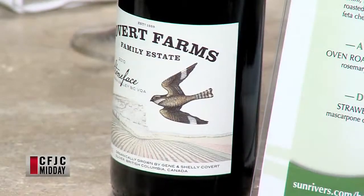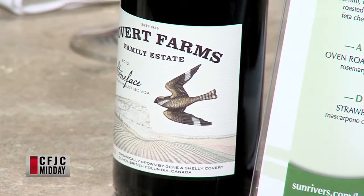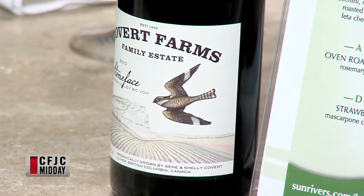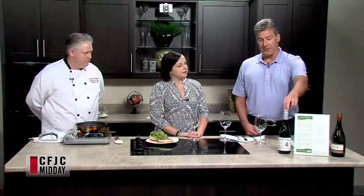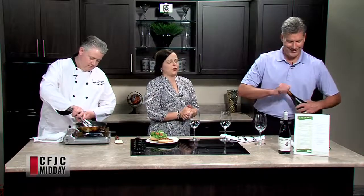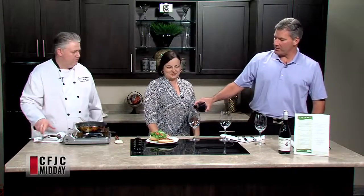We also brought something kind of fun and special that most people don't know. Cobort Farms - it's a family estate. It's a winery, but it's also got, just like it sounds, farms with a lot of organic fruits and vegetables and that kind of thing. This other wine is a really very full-bodied wine, so we want to start off with our Pinot Blanc. It's a very fruit forward, very much a patio wine.